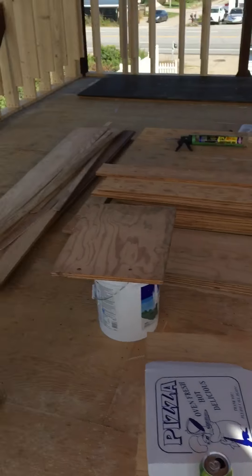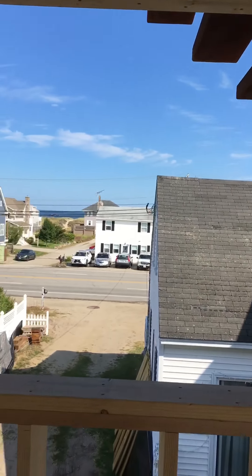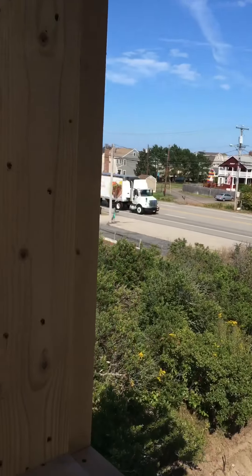We did the radiator niche on the bottom. Another casement goes here. All the windows get the same detail.